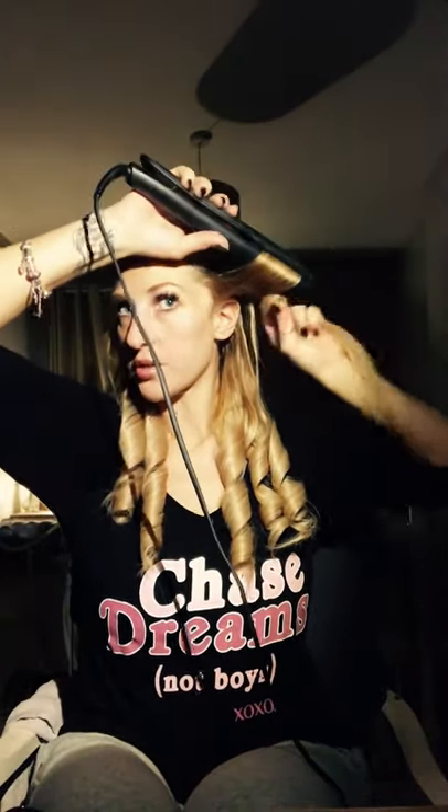Five minutes in already on my second section. Next section, just behind the ears. The straighteners turn themselves off when I put them down, and turn straight back on to 195 degrees when I pick them up. This section I'm going to curl in reverse — backwards — because I want the curl to go away from my face.